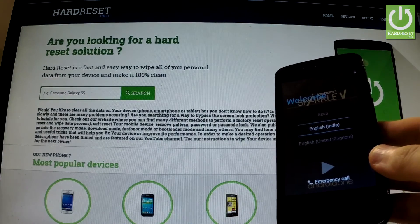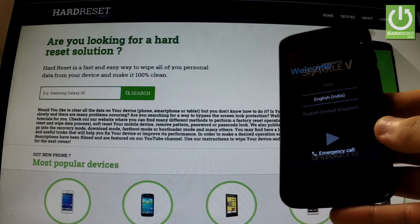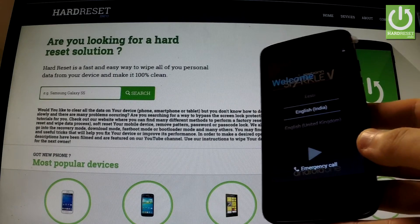Excellent! As you can see, the welcome panel just appears in front of you, so it means that the hard reset operation has just been accomplished successfully. Thank you for watching, please subscribe to our channel and leave a thumbs up under this video.